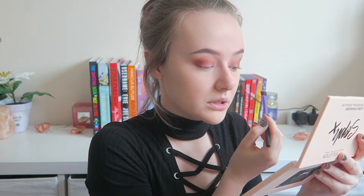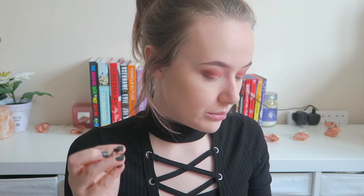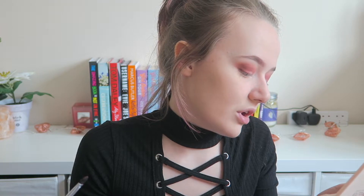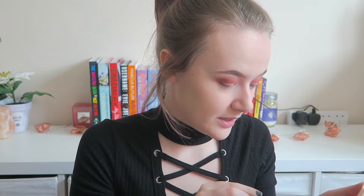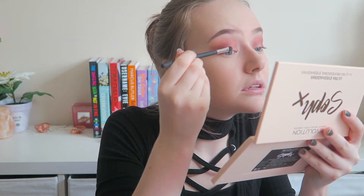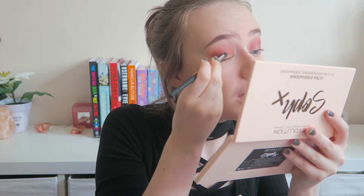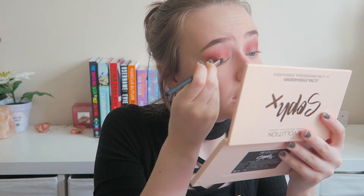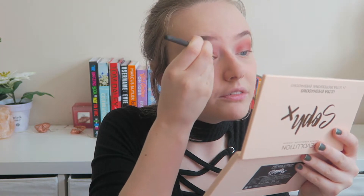I want to use one of the shimmery shades a bit further in on my eye. We've got this red eye look going on right now — kind of feeling like a sunset, and I'm loving it. I'm going to take a flat brush and try this one called Sparks Fly — how pretty is that name — and just pack it on the center of my lid. Now I really do feel like a sunset, but I am living for it.